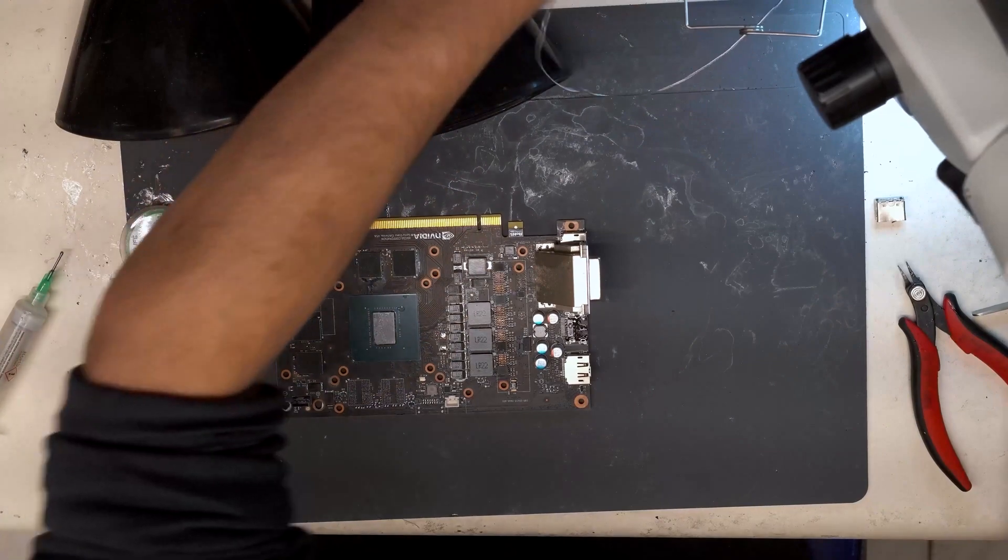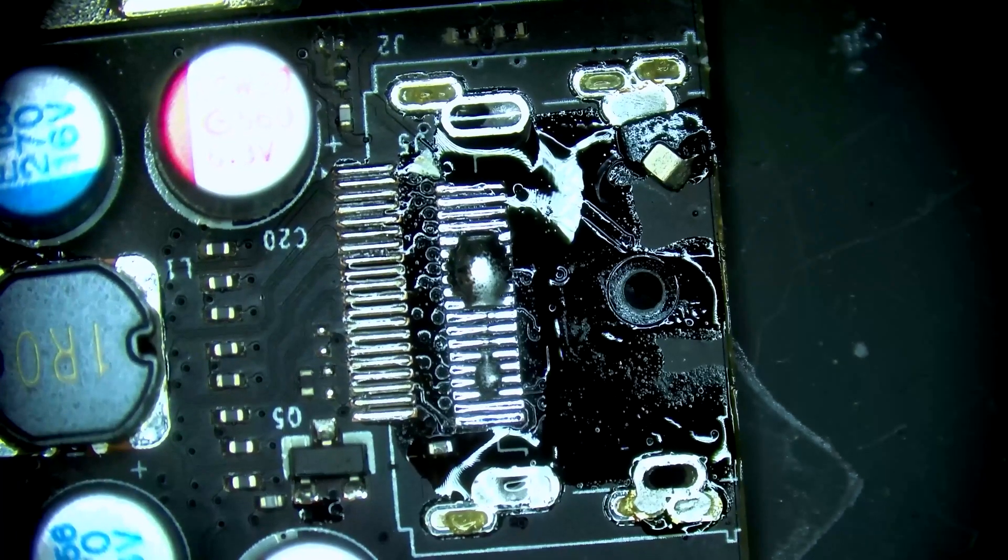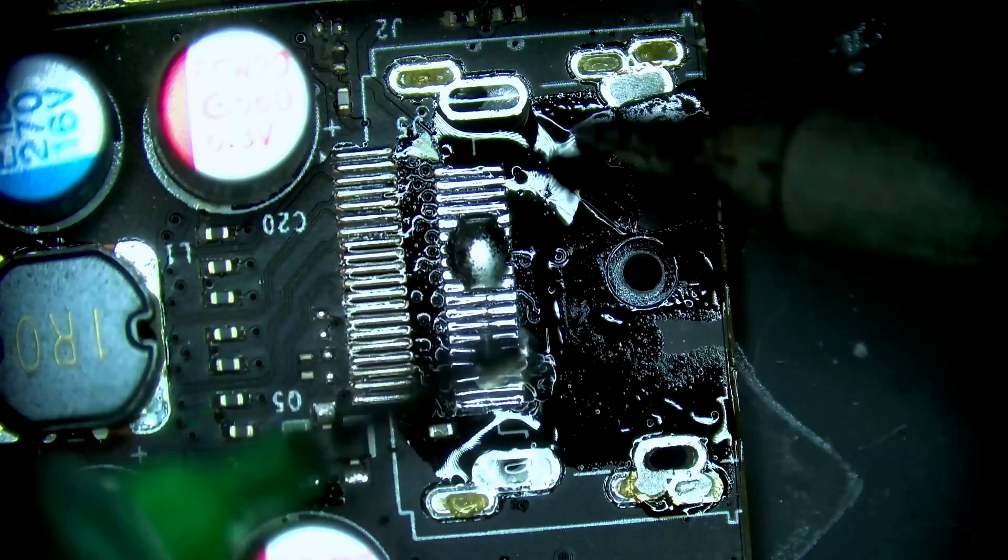Now we can switch to the microscope view here. Let's clean this off and get some flux.